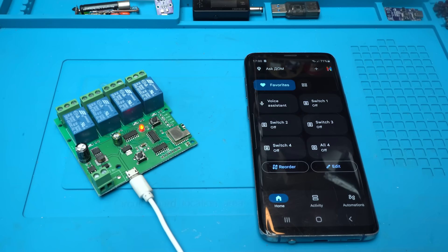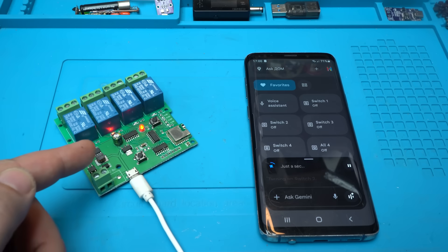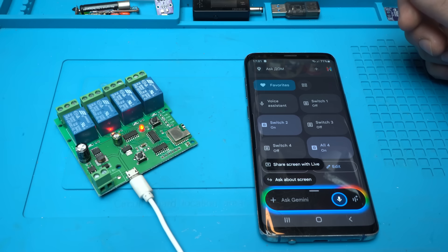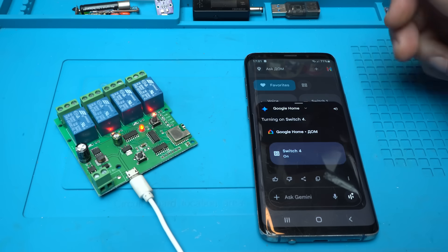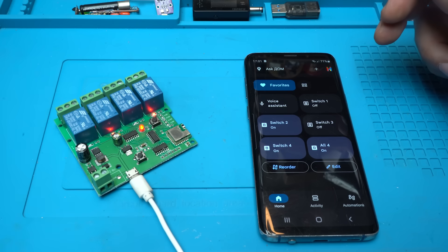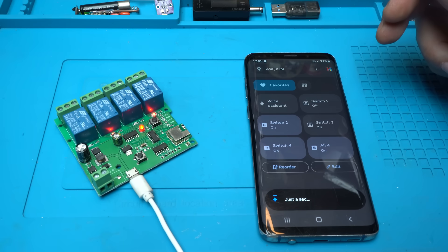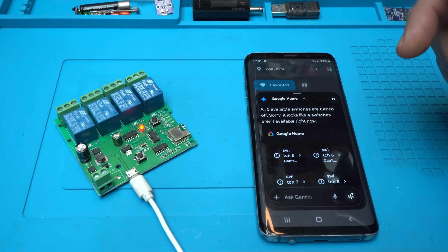Beautiful, I like it. By the way, using Google Assistant you can also control through voice. Let's say: hey Google, turn on switch number two — take a look, turning on switch two. Beautiful! Hey Google, turn on switch number four — turning on switch four. Yes, using your voice you can control the relays. Hey Google, turn off all switches — yes, all switches are turned off.